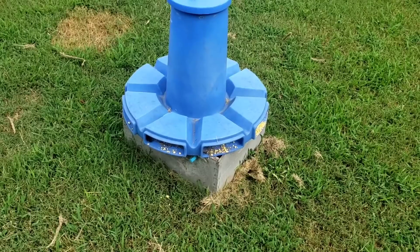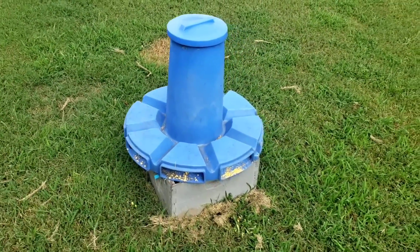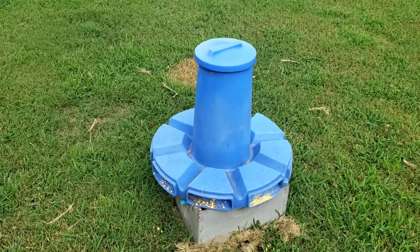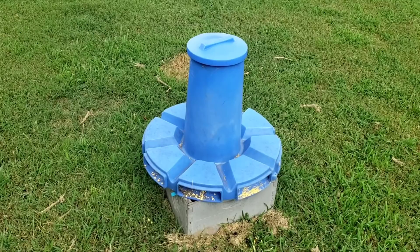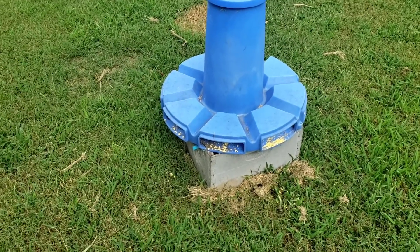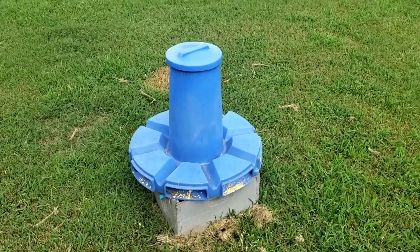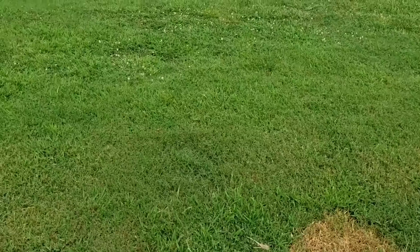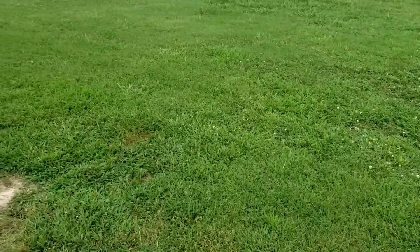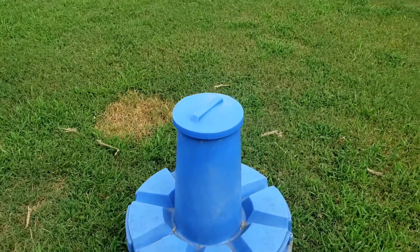This pollen feeder that you see me talk about a lot — we're still not in deep dearth as I'd call it, where it's really really bad, because if it was they would be all over this feeder and there's nothing on it. So apparently there's still pollen available. As you can see right here we've got white clover and it's pretty abundant. You can see the bees all over it, though it doesn't give a whole lot of nectar, especially when it starts getting dry.